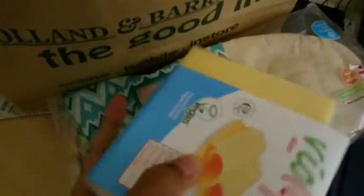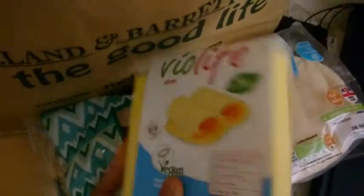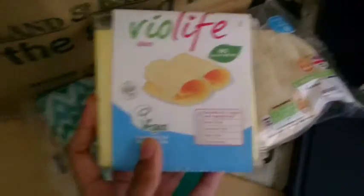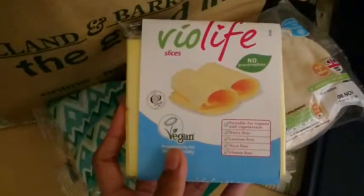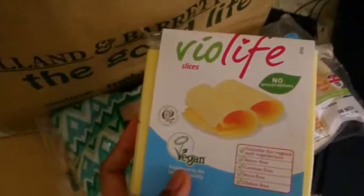The first thing I want to share with you is this one. This is vegan cheese. It looks fantastic — it looks like real cheese as you can see. And it also tastes like real cheese. It tastes like cheese strings. I don't know if you've ever had cheese strings before, but it tastes very similar to cheese strings.